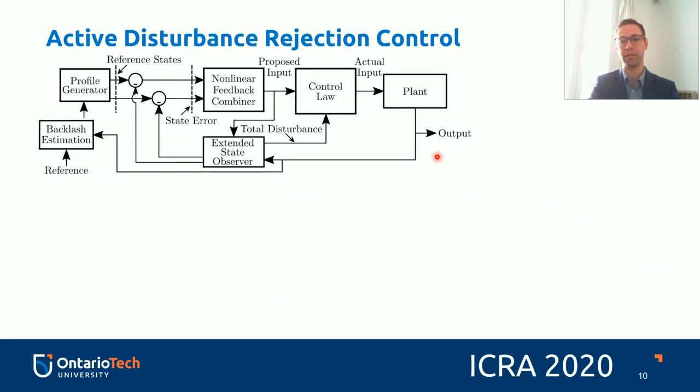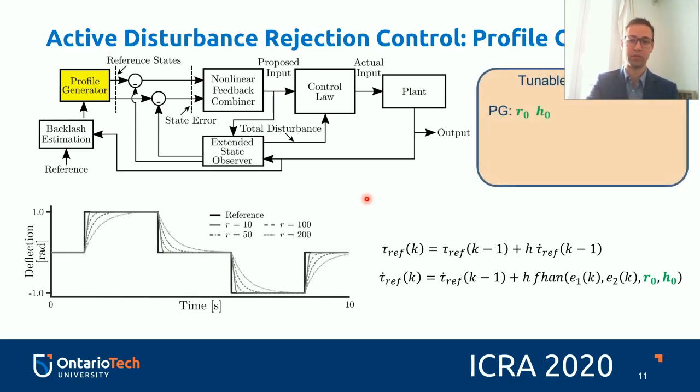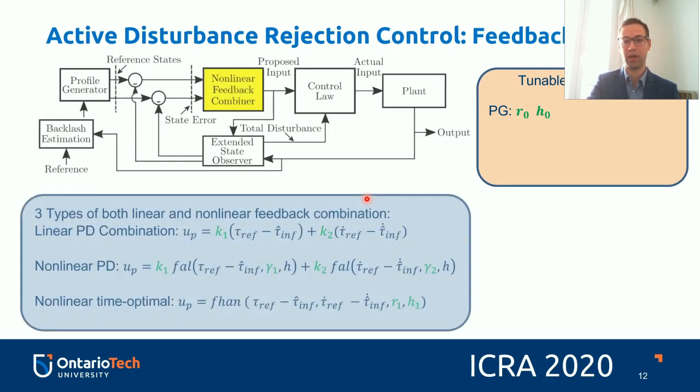The profile generator smooths step functions, which can have an infinite derivative. Nothing can go from zero velocity to a non-zero velocity instantaneously, as that would imply an infinite derivative — which is not physically possible. So the profile generator compensates for that. It also has tunable R and H parameters, which tune the smoothness and acceleration factors.